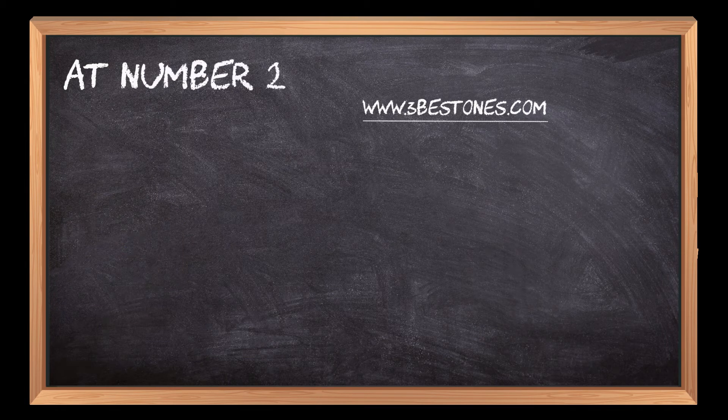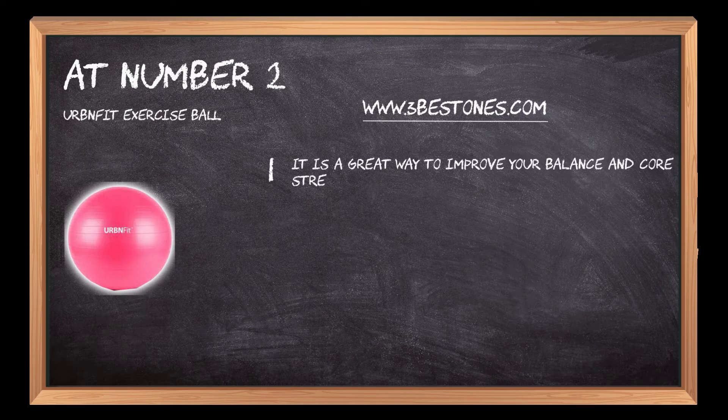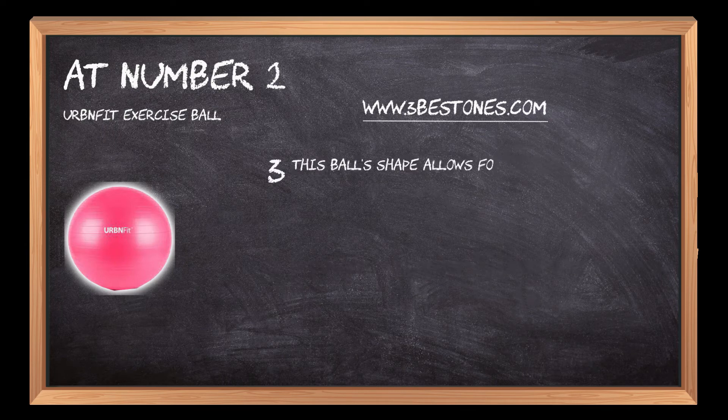At number 2: the Urban Fit Exercise Ball. It is a great way to improve your balance and core strength. It has a wide range of uses, including strengthening muscles, stretching, and meditation. This ball's shape allows for stability while you're working out or standing on it.